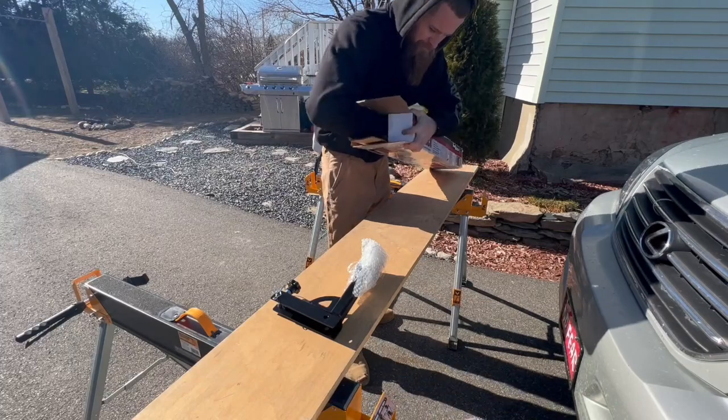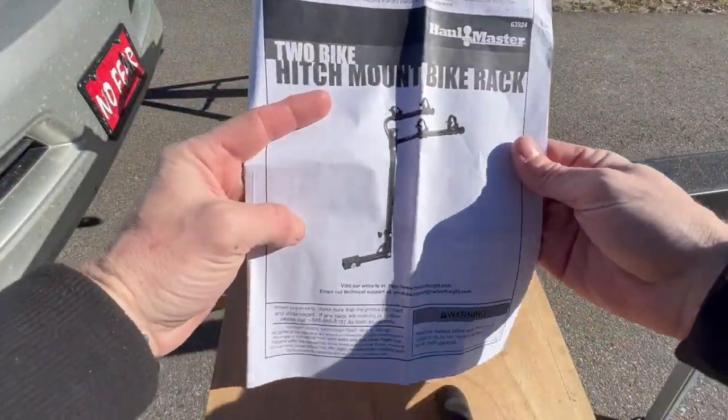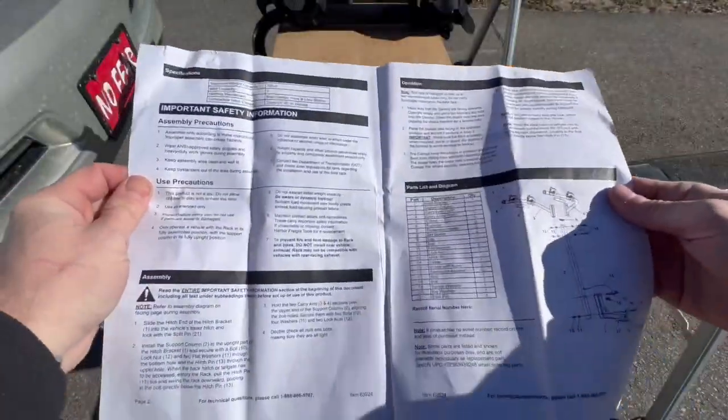I won't bore you with the unboxing, but do me a favor guys and comment below what you'd like to see in some future videos. Got myself some directions — very, very thoroughly read them, studied them. Now it's time to get into it.